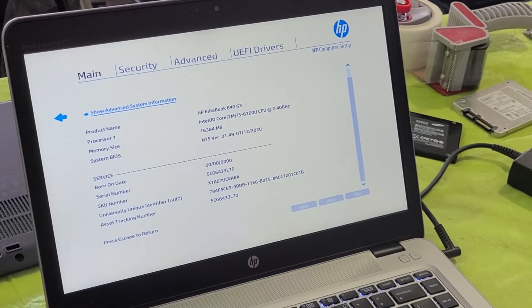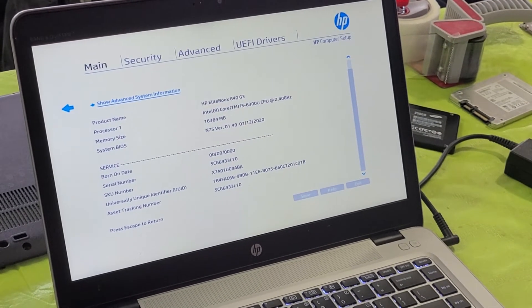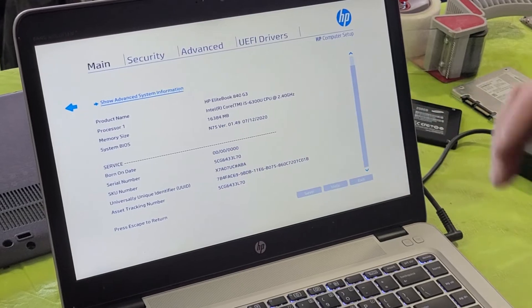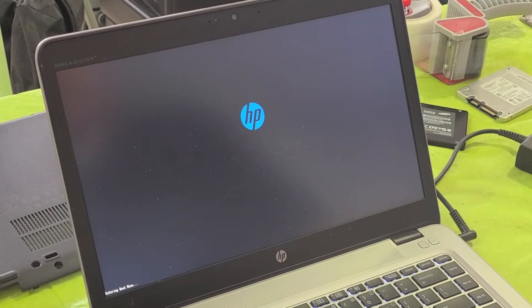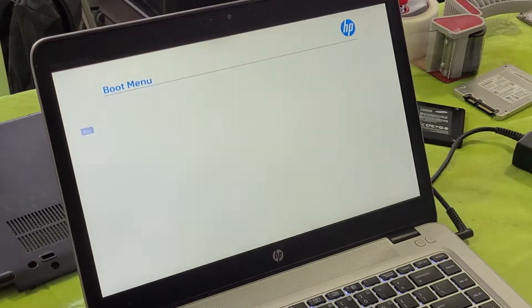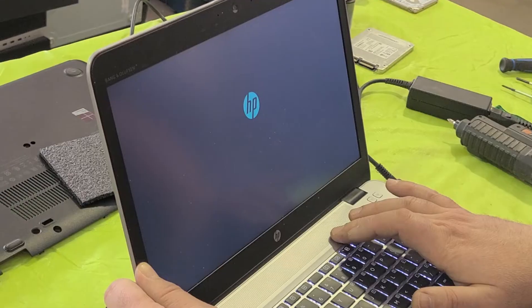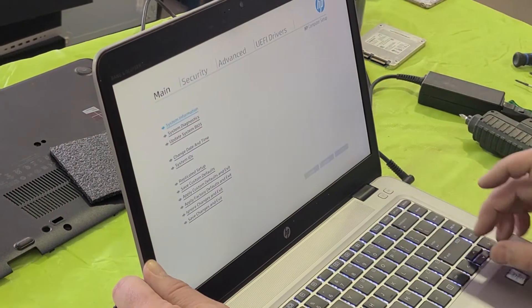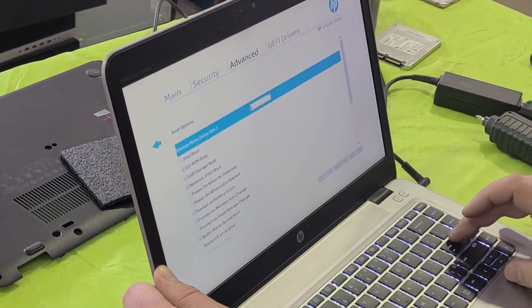HP computers don't show any information about the storage in the BIOS, but that should be easy to find out. We're going to reboot and press F9 to go into the boot menu. It looks like there is no bootable device — it doesn't see the drive that's in there. We're going to try to fix that by enabling legacy support for old hardware.